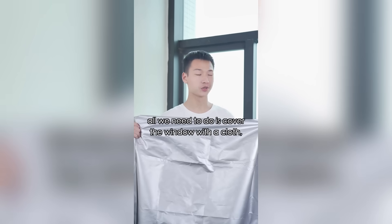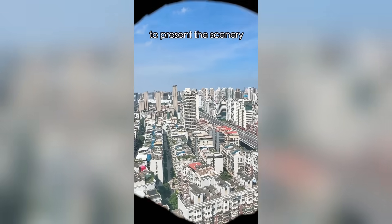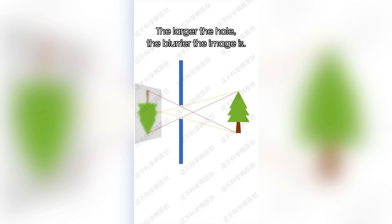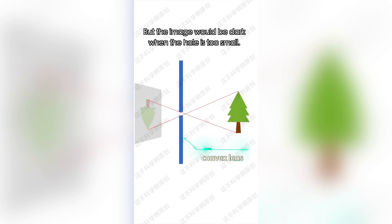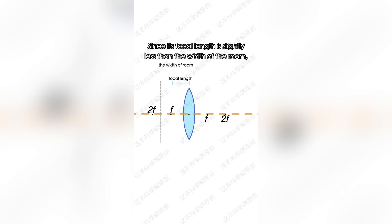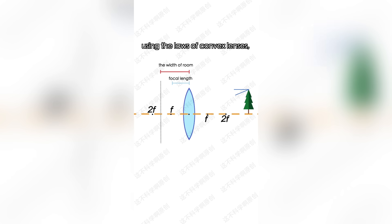All we need to do is cover the window with a cloth like this, then create a hole in it to make a pinhole camera to present the scenery outside the window on the wall. It's too blurry — even a PHS phone could take a better photo! The larger the hole, the blurrier the image; but the image would be dark when the hole is too small. So I got a convex lens and slid it into the hole. Since the focal length is slightly less than the width of the room, using the laws of convex lenses, a view that's twice as far out of focus can be seen clearly on the wall.